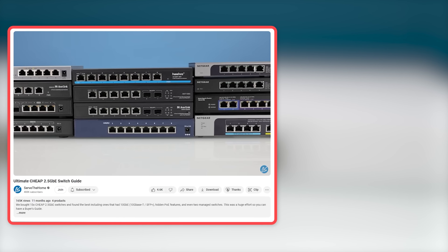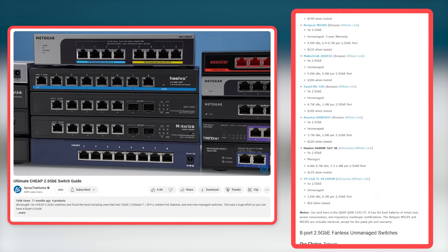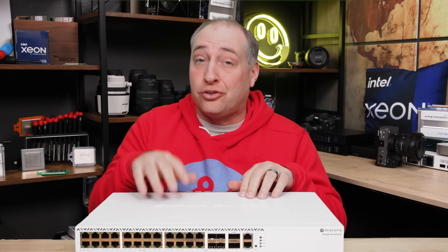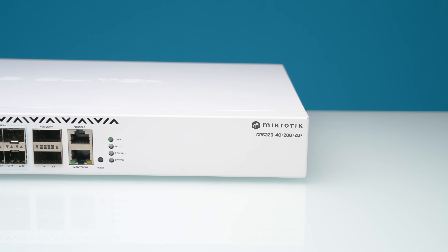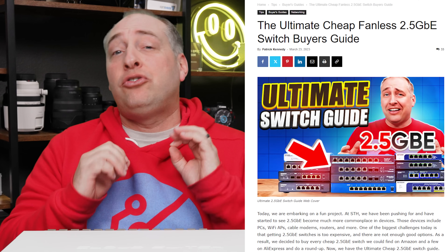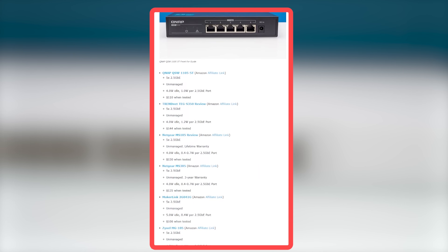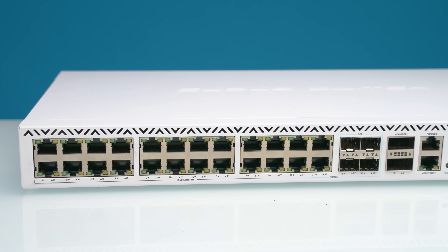A lot of our YouTube audience and readers on the SDH main site have seen a lot of small two-and-a-half gig ethernet switches that we've reviewed, but they're always asking for bigger ones. We actually just did another MikroTik switch review that was a two-and-a-half gig switch and people said they want more — well, this is certainly more. We have an ultimate two-and-a-half gig ethernet switch guide on the SDH main site with somewhere between 35 and 40 switches as I'm recording, and over 50 by end of March.